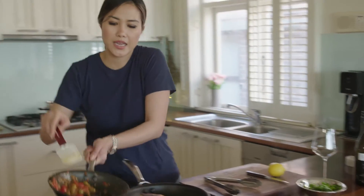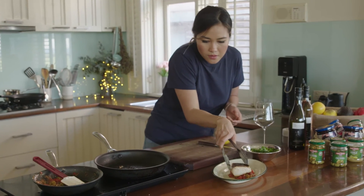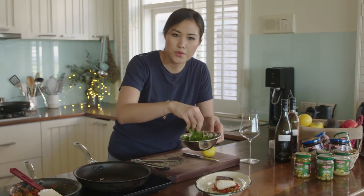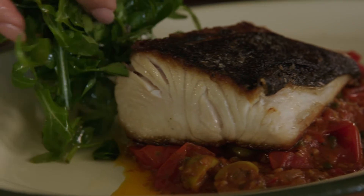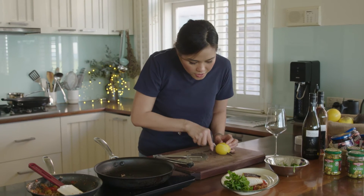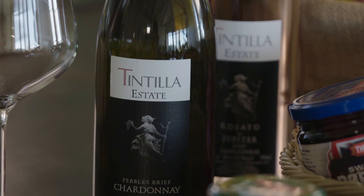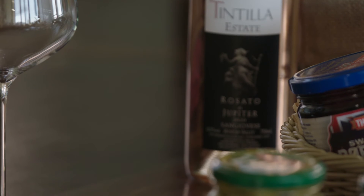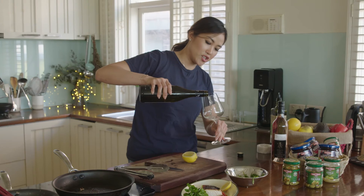I'm going to pop the sauce at the base, then a beautiful piece of kingfish on top. I'm going to serve it with a little salad on the side, just with some vinaigrette, and just a cheek of lemon. Now, you can't have fish without having wine, so I'm going to pour myself a glass of Tintilla Chardonnay.